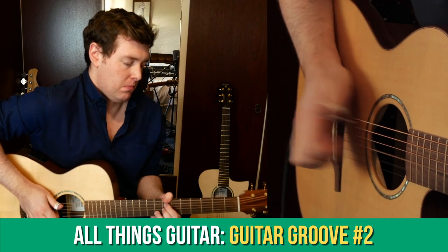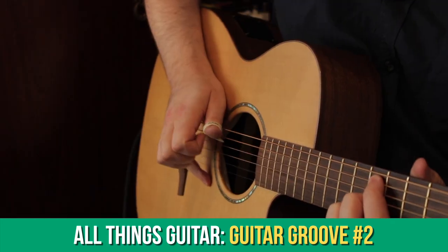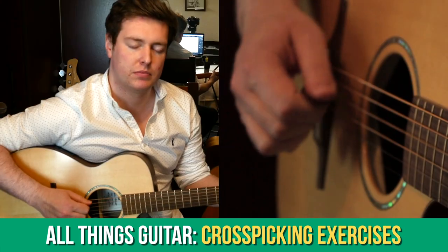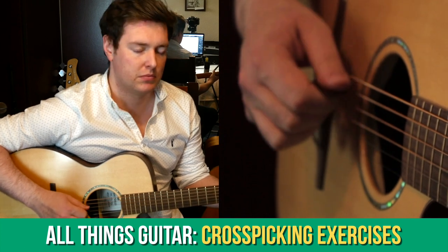In the All Things Guitar section, we've been looking at a new guitar groove in D major, which is very typical of my style, and we've also been looking at cross-picking for the first time, also known as string skipping.